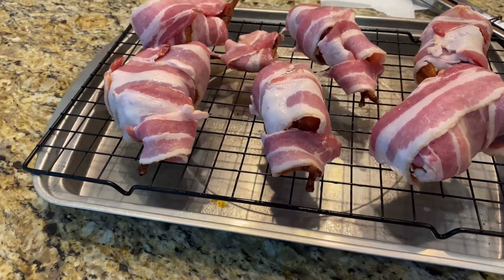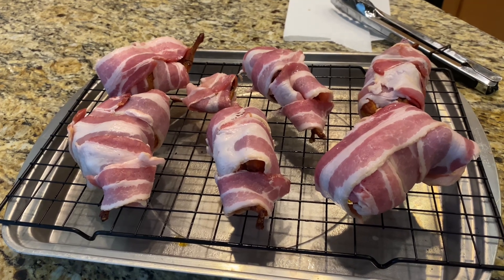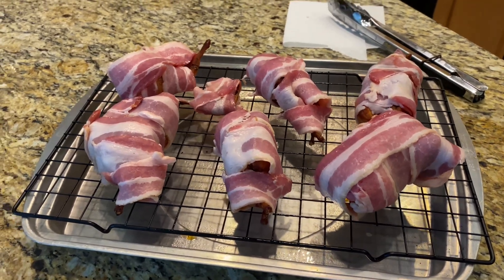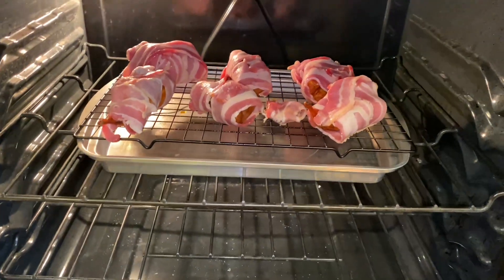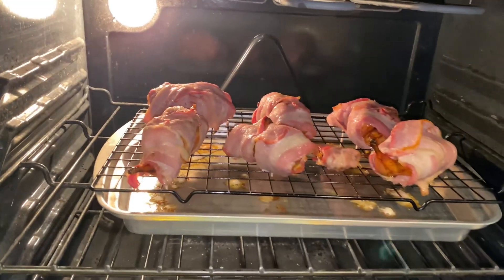The quail are completely wrapped in bacon. Preheating the oven — ended up setting it to 400°F. We'll let the bacon crisp up around the quail and the juice will drip down into the tray.